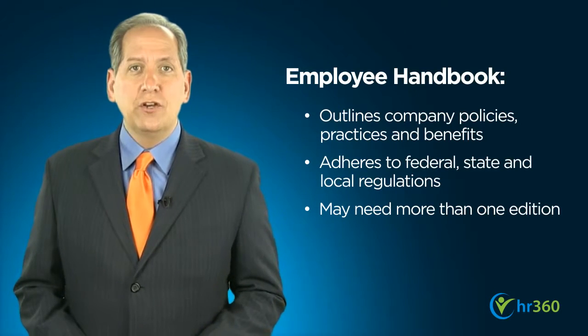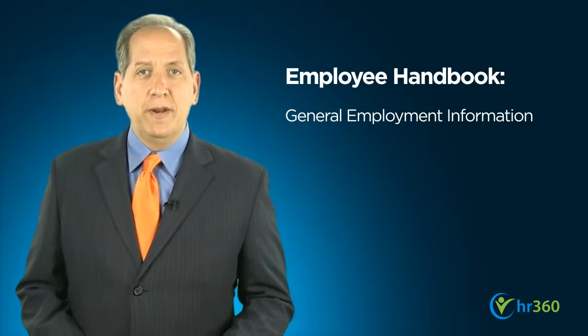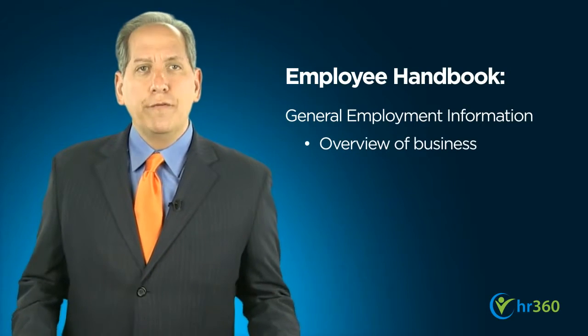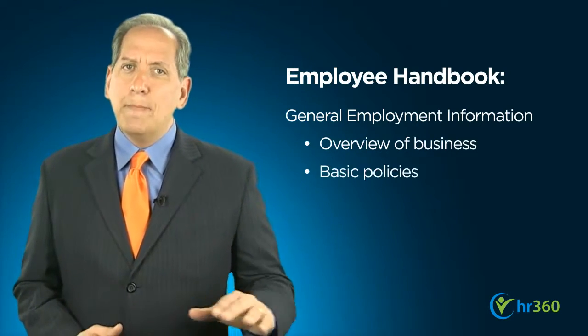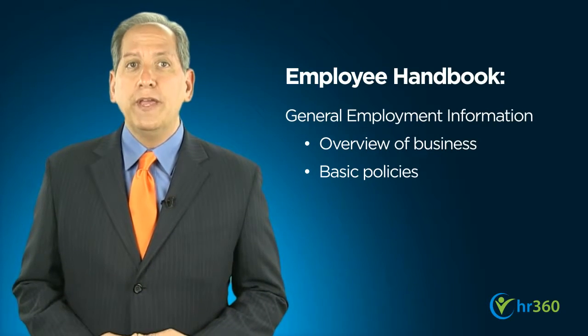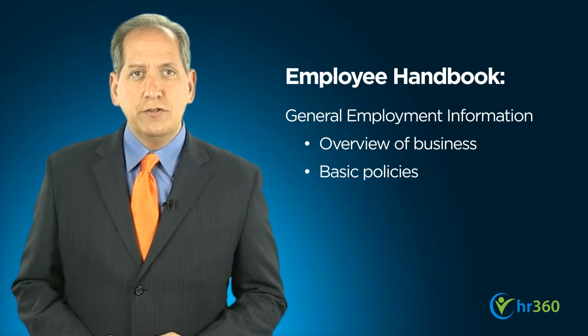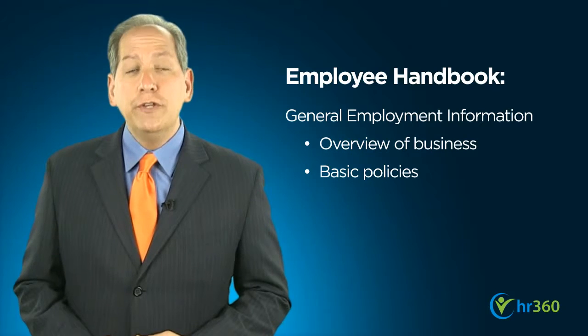After a welcome and introduction from your president or CEO, begin with general employment information. Provide an overview of your business and lay out basic policies relating to employment eligibility, job classifications, employee records, job postings, termination and resignation procedures, and, if applicable, union information.